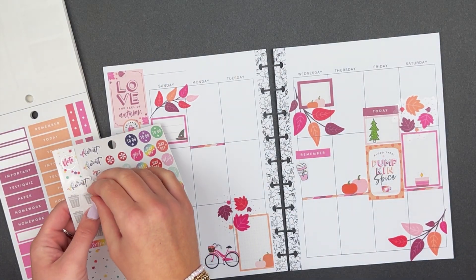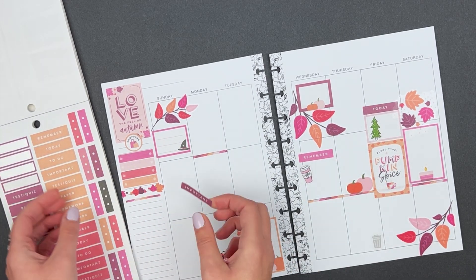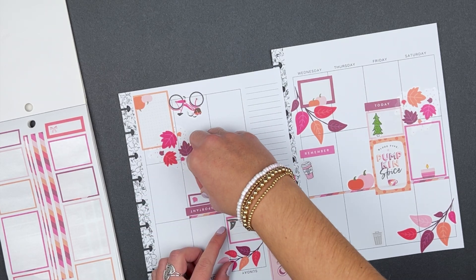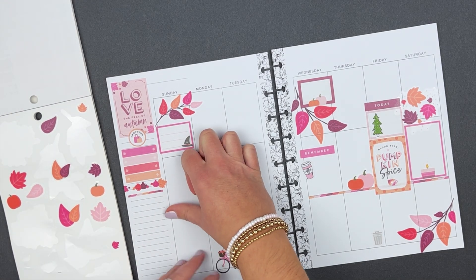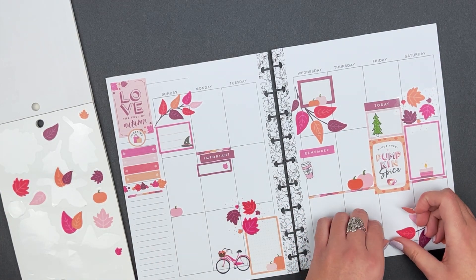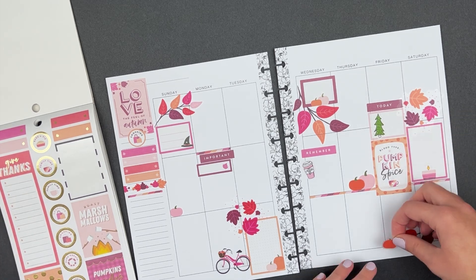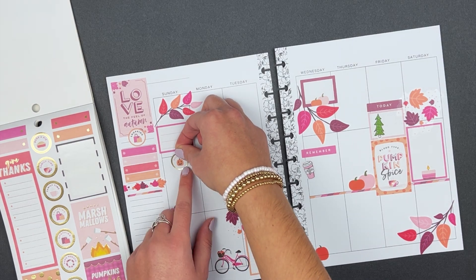I'm going to place a trash day sticker here just to use them, though I might pull it up and do something different. I'll do another layered list sticker with an 'important' sticker. Now decorating a bit more with pumpkins — I'm going to peel up the trash sticker since I don't actually want it there, and find something else to fill that space. I'll add a pumpkin on Wednesday and put the Halloween sticker on Sunday.